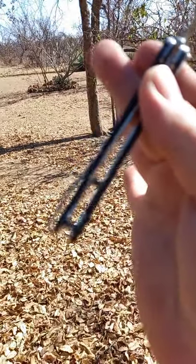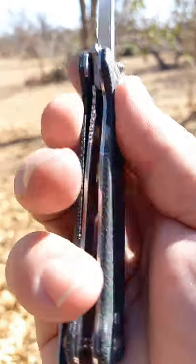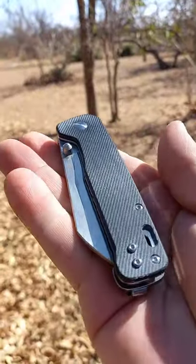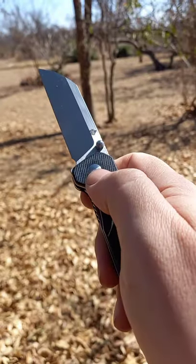Open flow-through construction with only the two little posts at the back and then the pivot in front. Good lock up. Wonderful little EDC knife and this thing looks marvelous. Snappy.